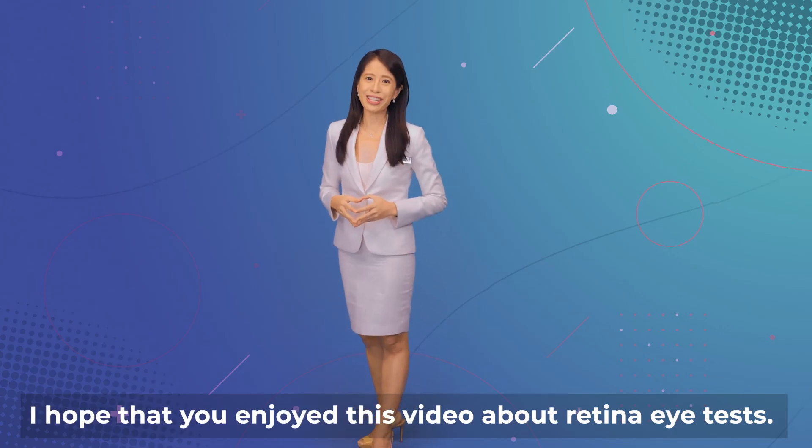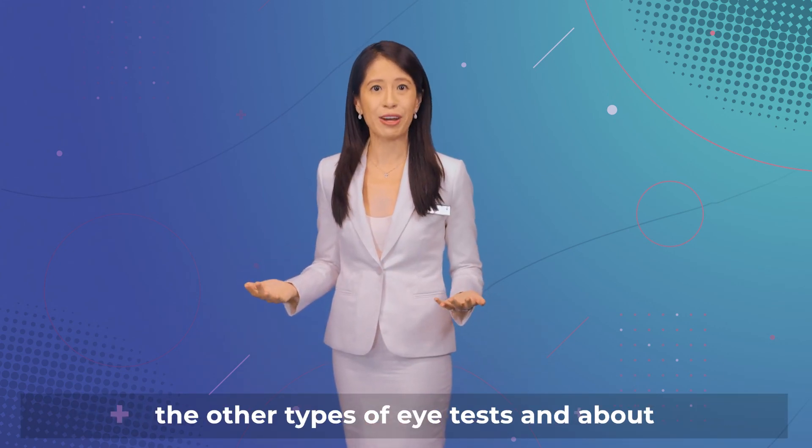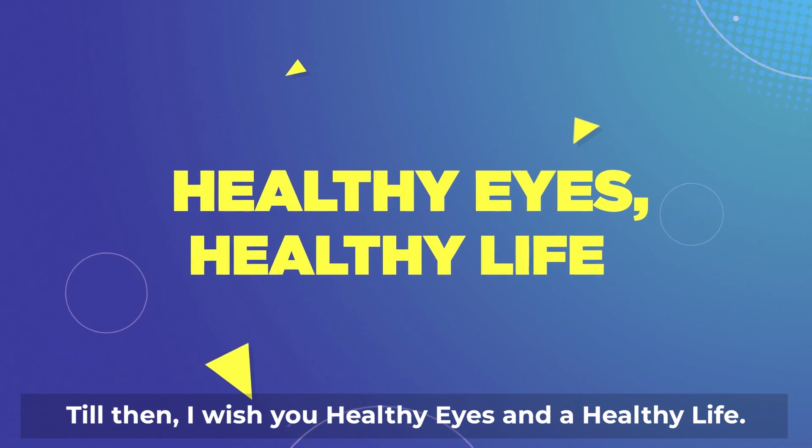I hope that you enjoyed this video about retina eye tests. Please subscribe to our channel to learn more about the other types of eye tests and about important eye conditions. Till then, I wish you healthy eyes and a healthy life.